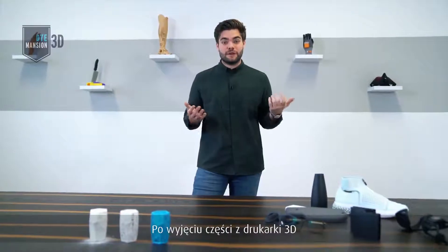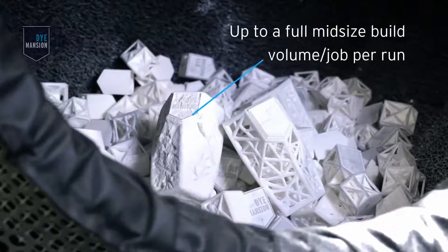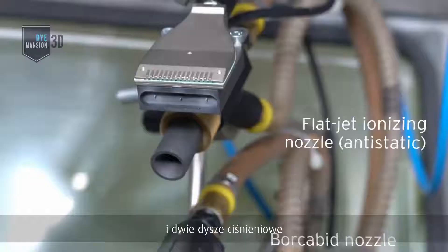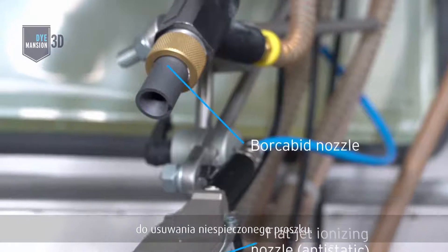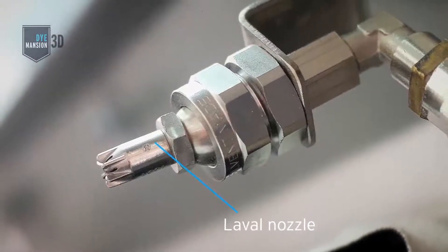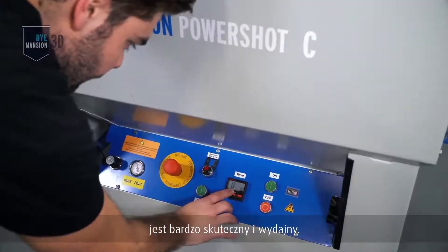How does it work? Once you unpack your parts from the 3D printer, you can directly put them into the PowerShot C system. There we are using a rotary basket and two blasting nozzles that shoot media onto the parts to remove excess powder. It's a 10-minute process and it's very efficient and productive.